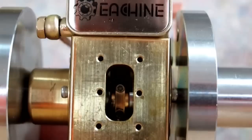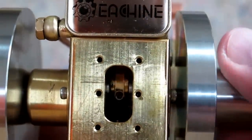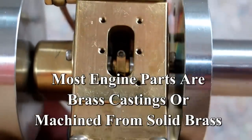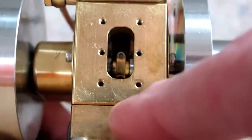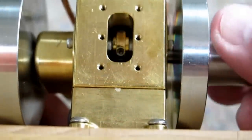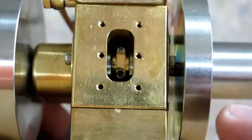I took this cover plate off the back. You can see the connecting rod swinging back and forth — this is machined from a solid piece of brass. I'm going to guess that this is not sealed here, so it's intended to be a dry crankcase. Now that I have this open, I think I will drop a few drops of oil in there just for good measure, but not much.